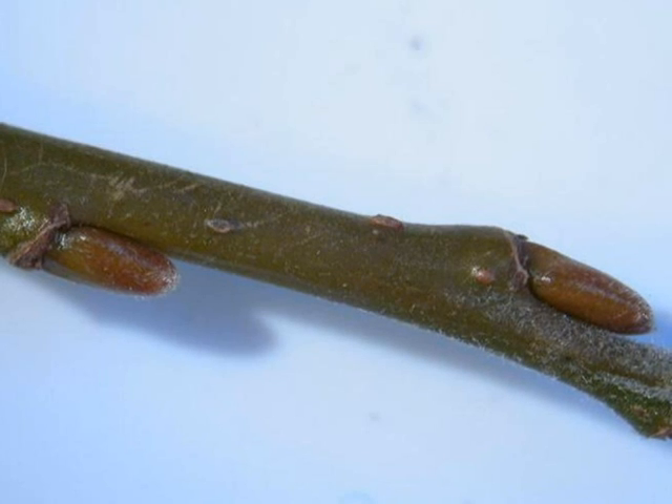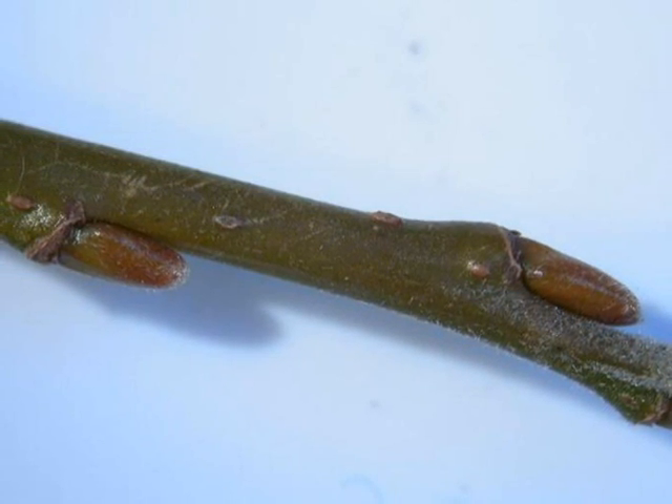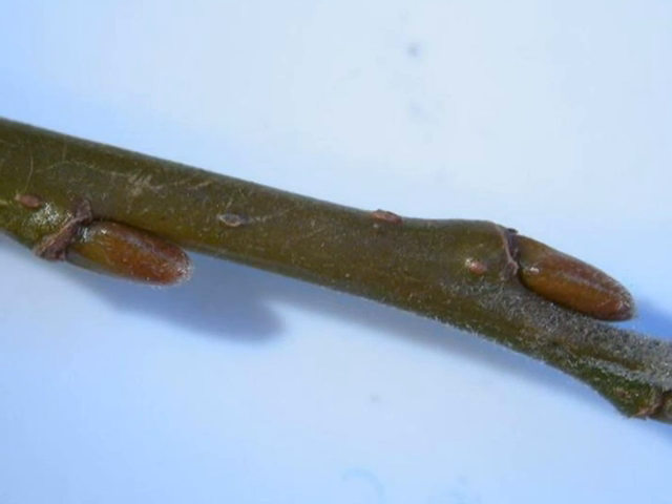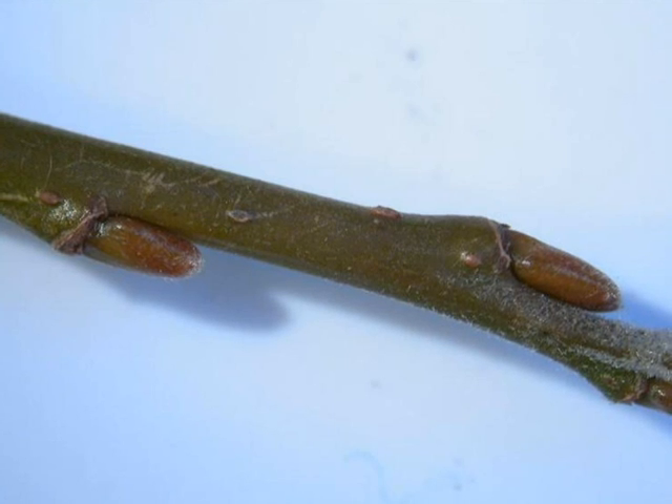The winter buds of Salix Viminalis tend to be rather densely packed near to the twig end. They are a light to tan brown, alternate on a green to olive-green twig.